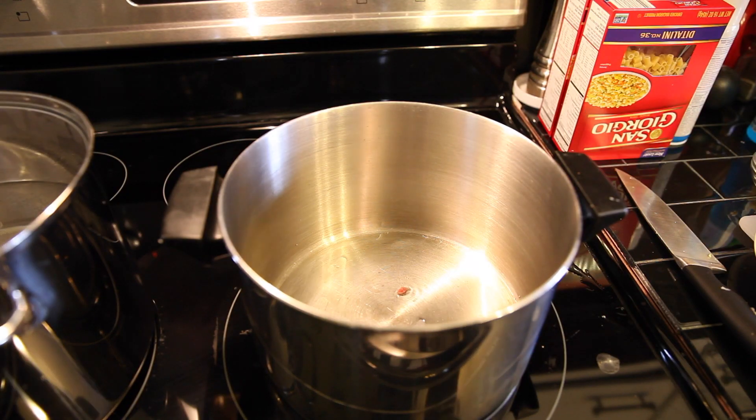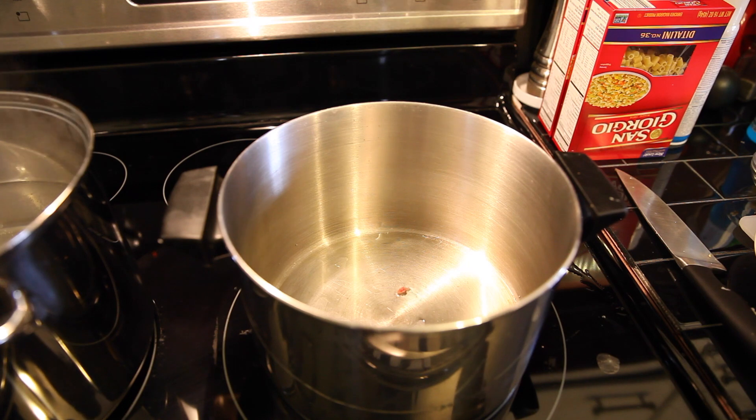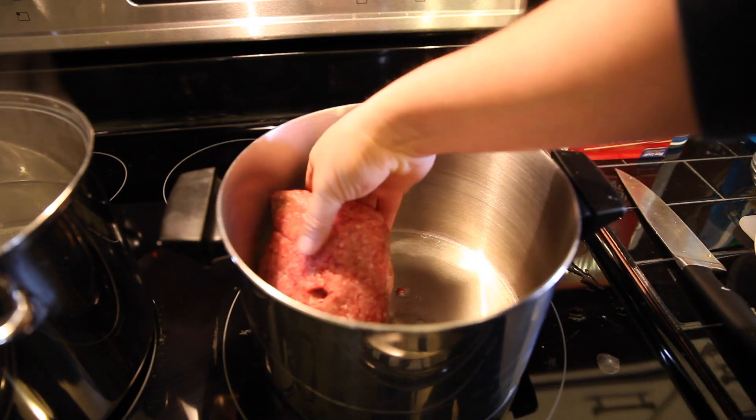For step one we're gonna heat some oil in a pot, and then we're gonna brown about a pound of hamburger.